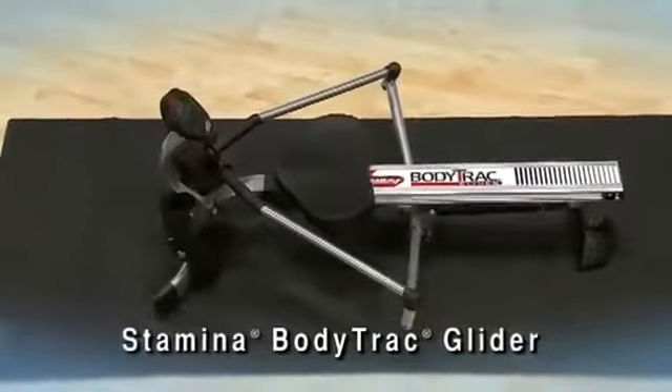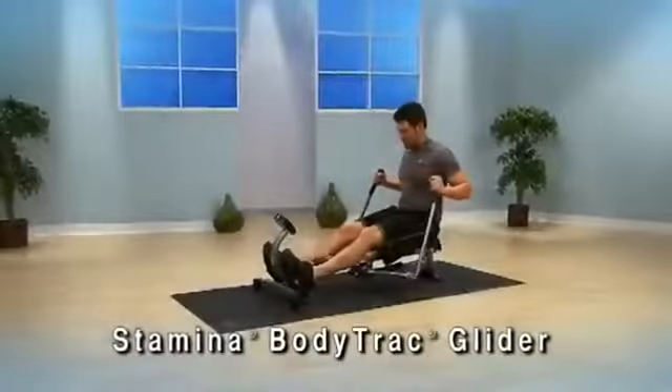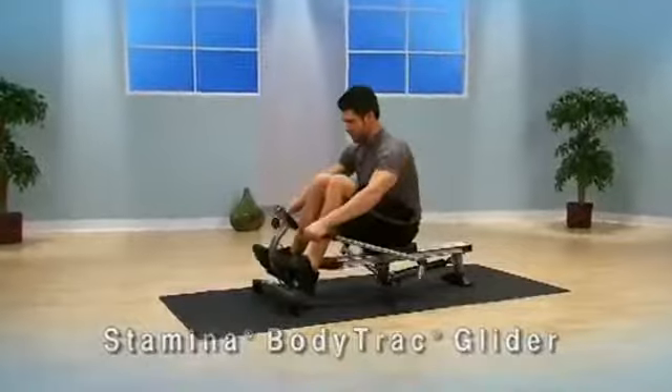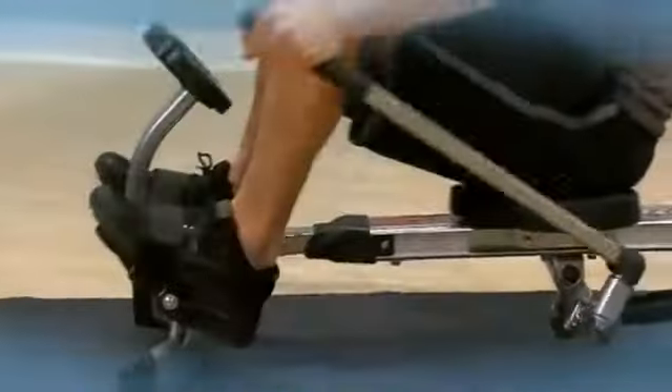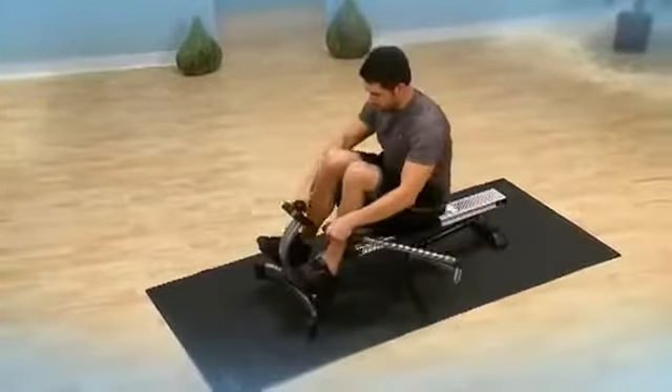The Stamina BodyTrack Glider is a compact rower that fits easily in your home workout area, providing activities for cardiovascular fitness and strength. The unique full range of motion rowing arms give you a truer feel of rowing on the water.